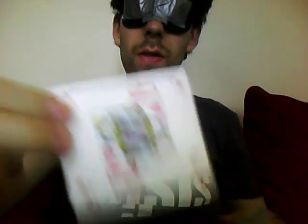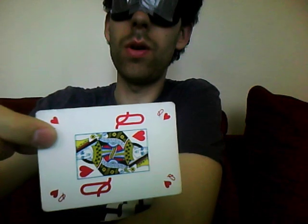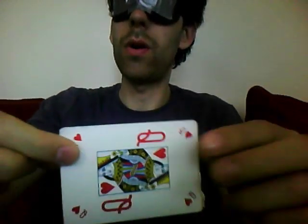Now what we'll do, we'll give these guys a quick shuffle here. We're going to stop at some random interval. Right there — that's the card we're going to use. I have no idea what the heck it is, but that's the card we're going to use.